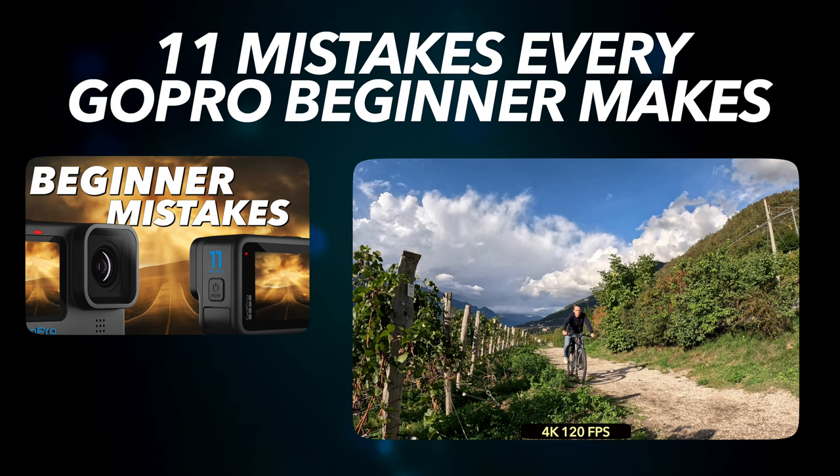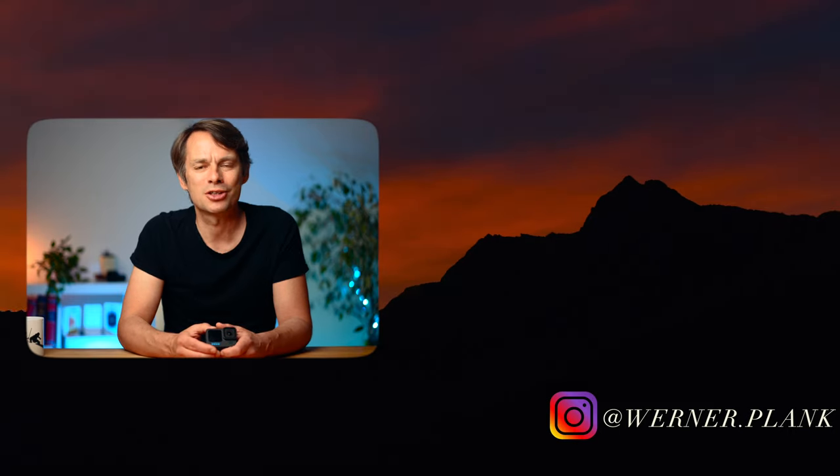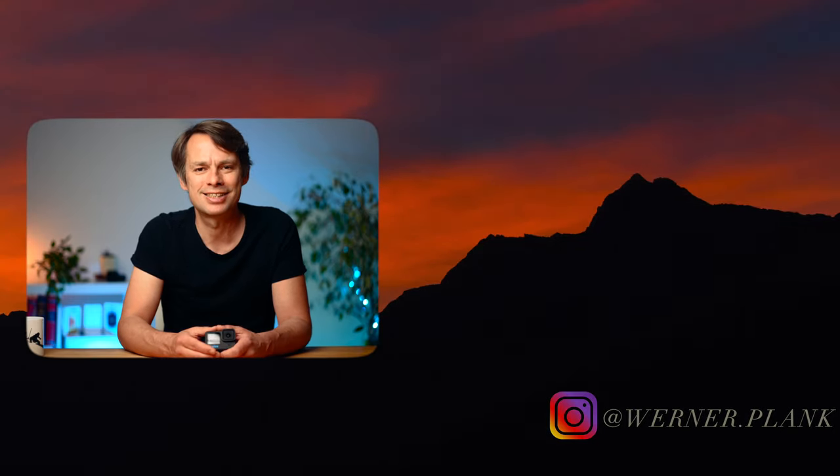I think you now know everything you need to know to get good footage with your GoPro when biking. If you're still worried you're not doing everything right, check out my video on the most common GoPro beginner mistakes. Give me a like as feedback if you found this video interesting or helpful. There will be more GoPro tutorials to come, so stay tuned and see you next time!